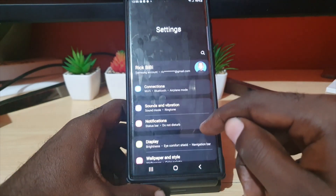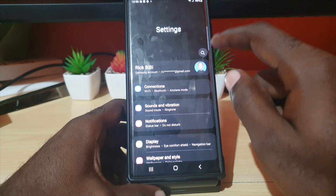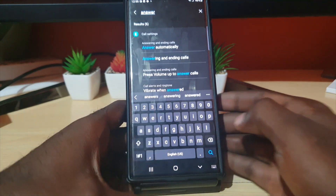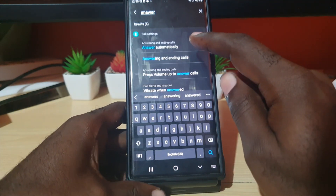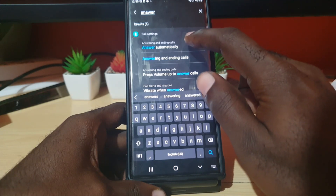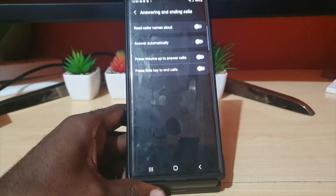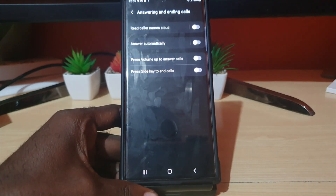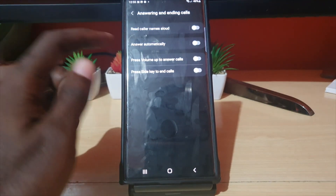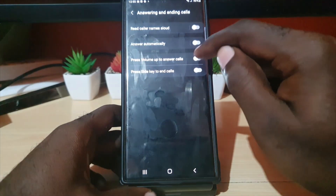Go to Settings, and once you're in Settings, use the search feature. Search for 'answer' and it will show 'answer automatically.' Tap on that, and you'll be taken to a particular menu — the control menu with additional features. There's one that says 'Press volume up to answer calls.'